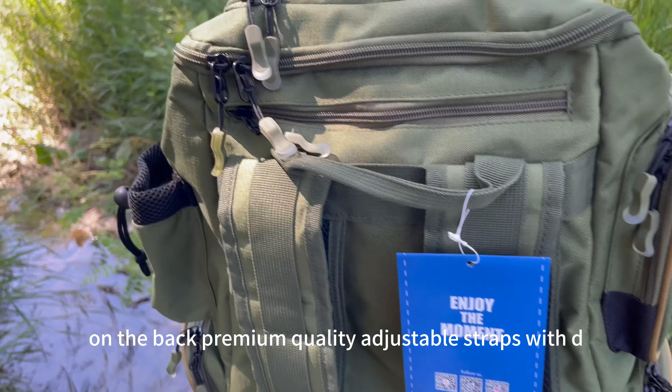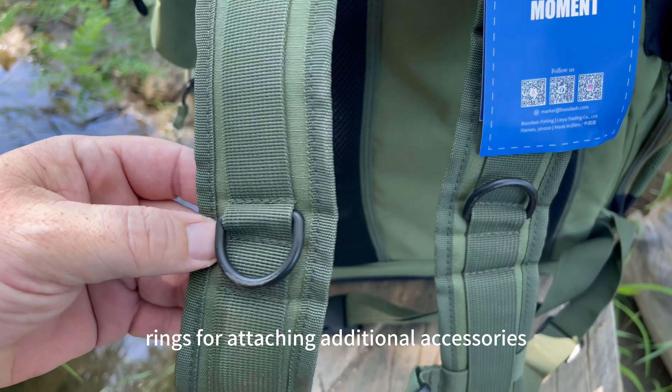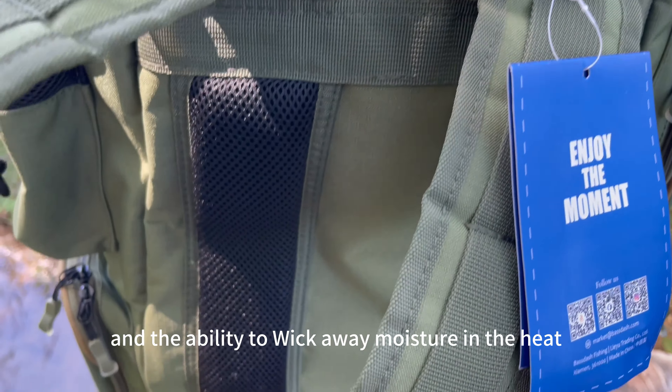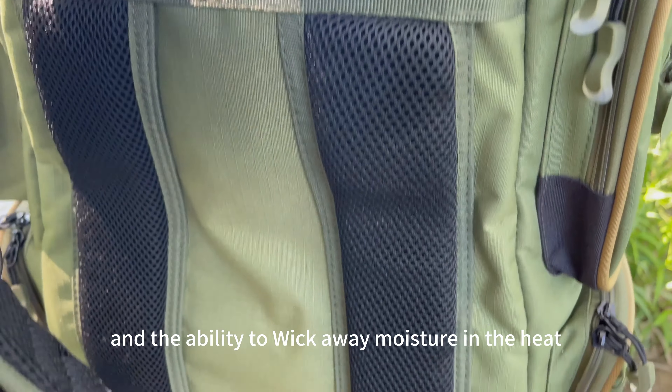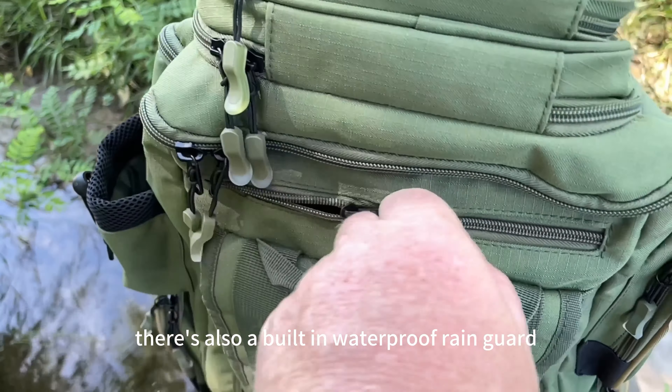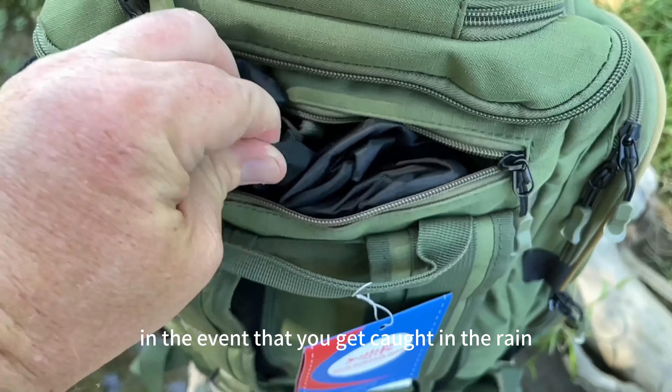On the back, premium quality adjustable straps with D-rings for attaching additional accessories. Breathable padded mesh for added comfort and the ability to wick away moisture in the heat, as well as adjustable waist and chest straps. There's also a built-in waterproof rain guard in the event that you get caught in the rain.